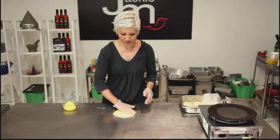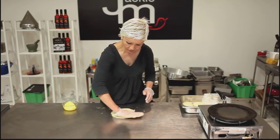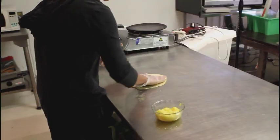I've just got some ghee here to my right. What you want to do is just flatten the dough with the palm of your hand. Just make sure the edges are as thin as possible.